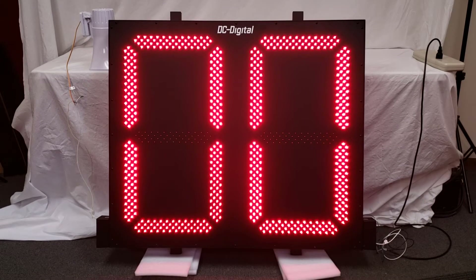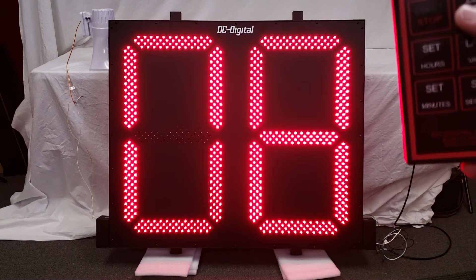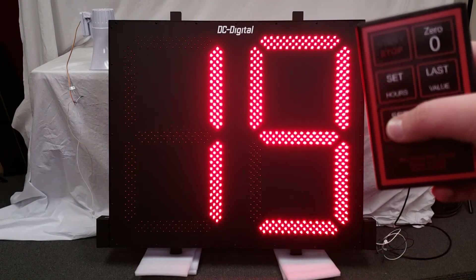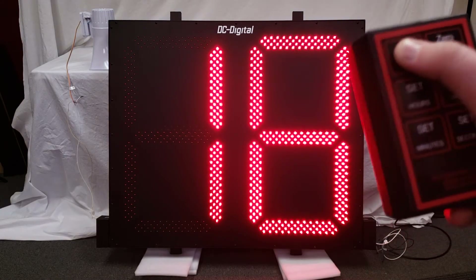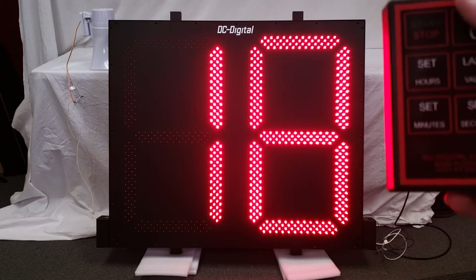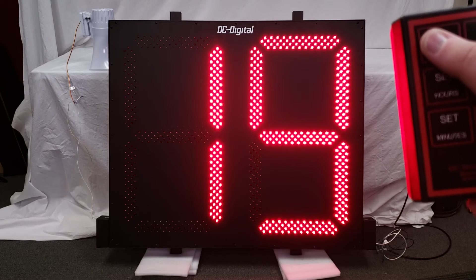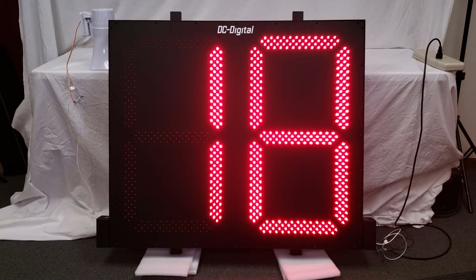The customer that ordered this only wanted to be able to set minutes, so I am just going to show you that function in this video. You are going to press the set minutes button once, and the display is going to start counting up the minutes. Press it again to stop, and then you can press the start stop button to start the timer. When the timer ends, or if you need to stop the timer part way through the countdown, you can hit the last value button to reset it to the time that you last set the timer to.